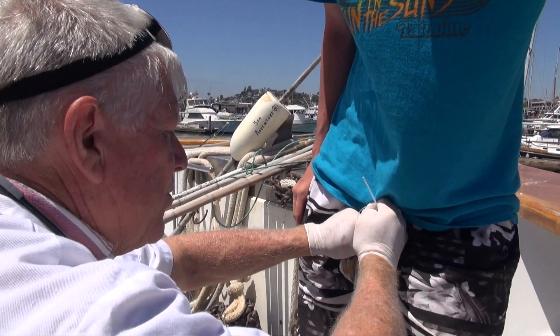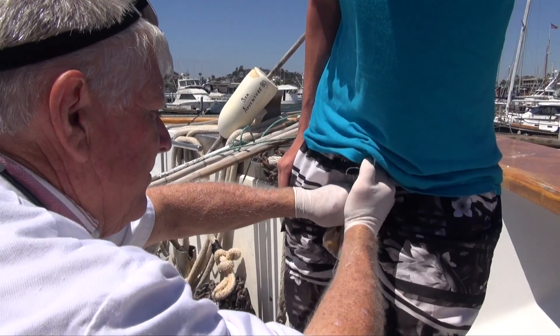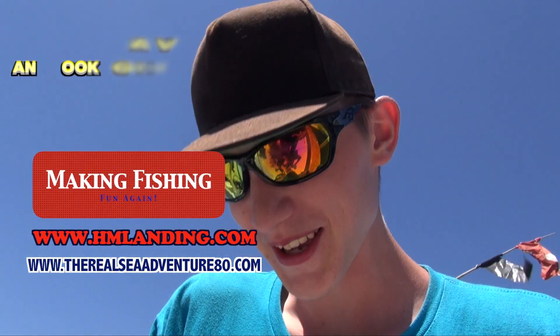There's nothing like a good day on the Sea Adventure 80, even if we have to sew them up. Alright, there you go. Oh man, thanks Dr. Mac.